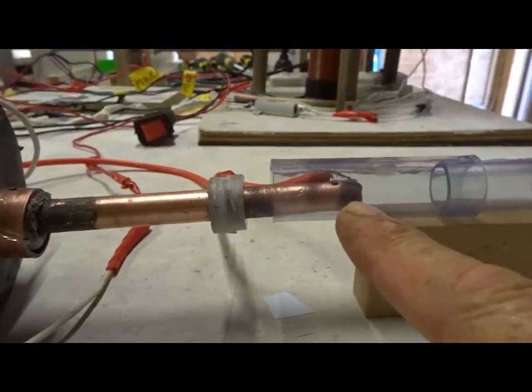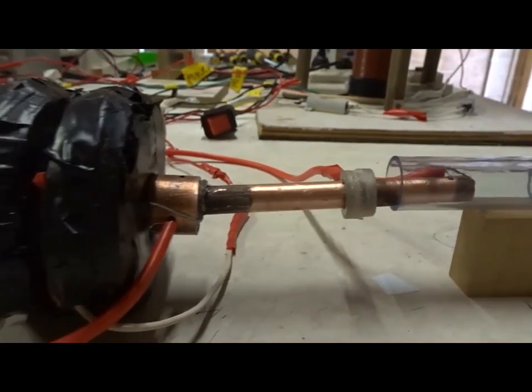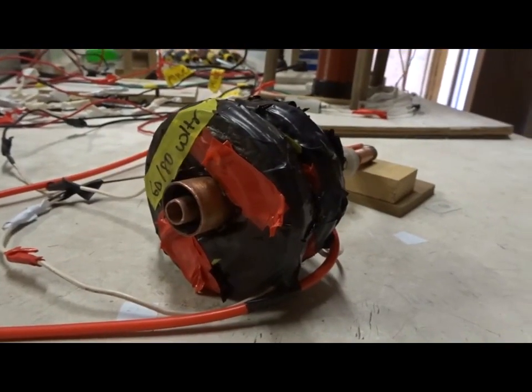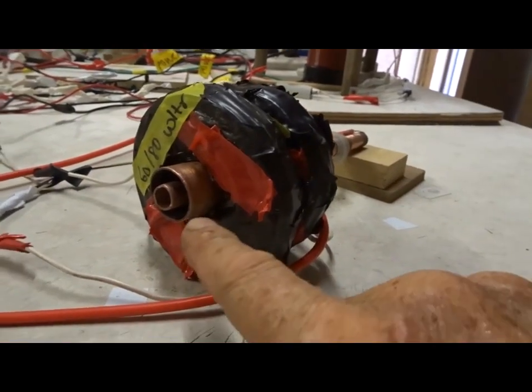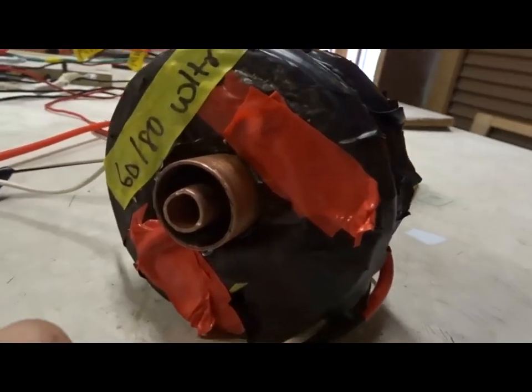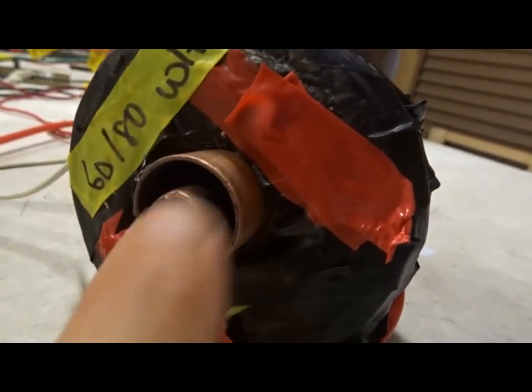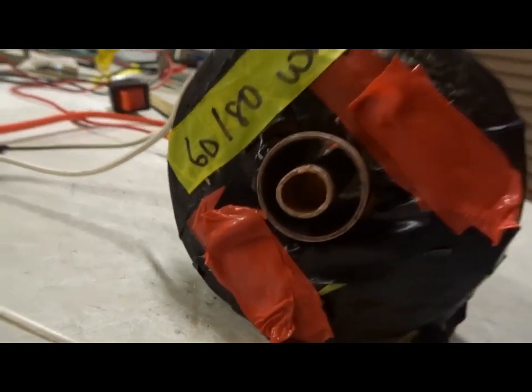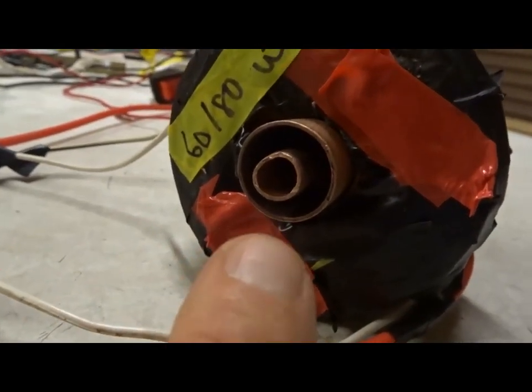Argon gas will flow between one tube and the other. When the argon gas is flowing and the electricity is turned on, the argon gas will be ionized so as to make a bright blue arc, plus-minus, between these two tubes. It won't spin or do anything — it will just sit there fairly motionlessly.